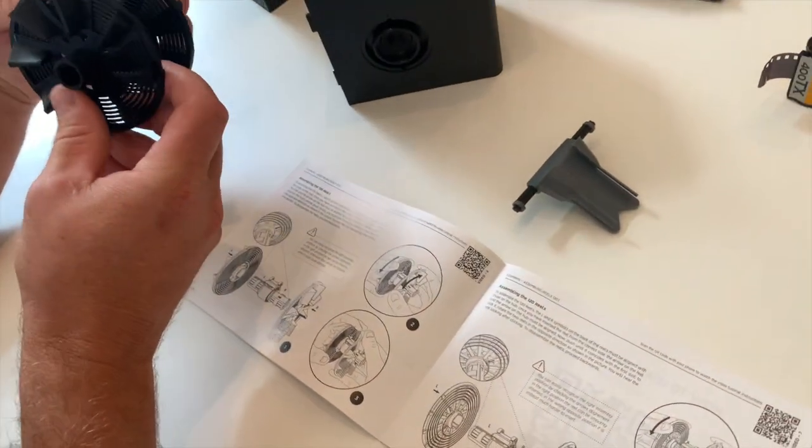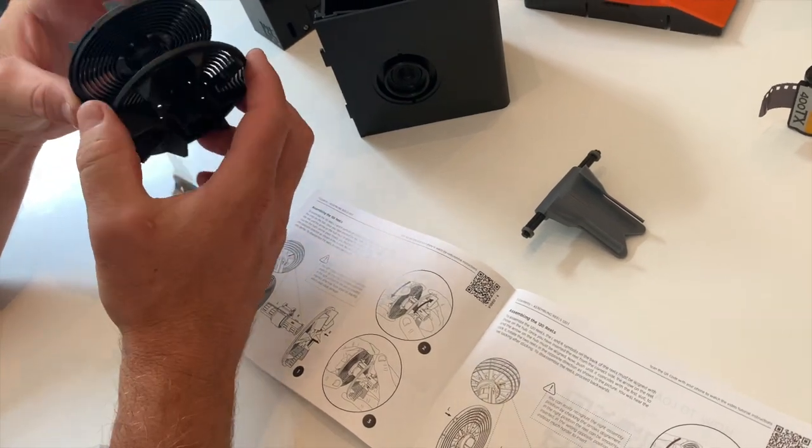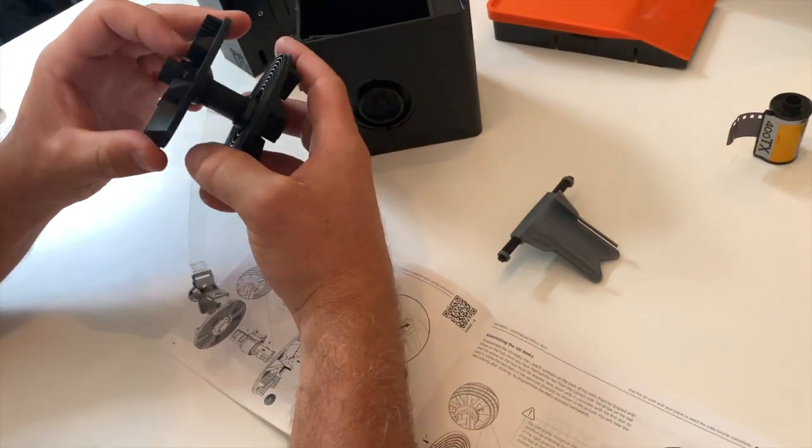Nobody will know that this took you two hours. She's got jokes today.